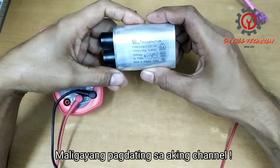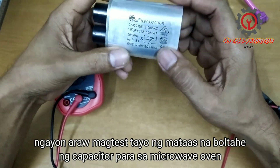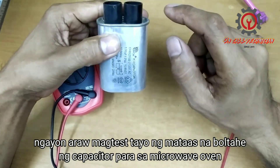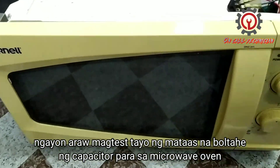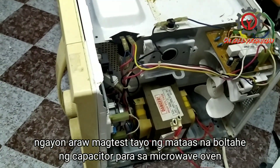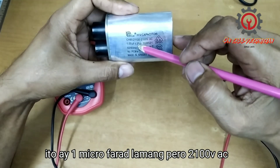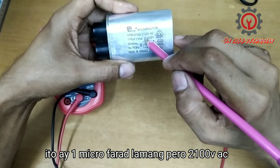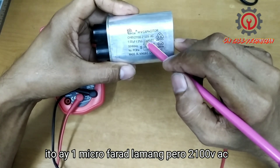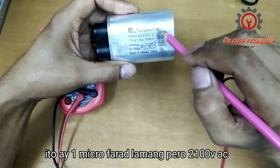Welcome to my YouTube channel. Today we're going to test a high voltage capacitor from a microwave oven. This capacitor is 1.00 µF and can handle up to 2100 volts AC.